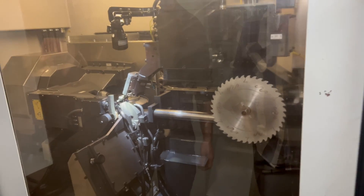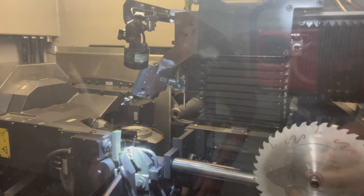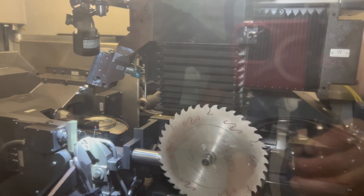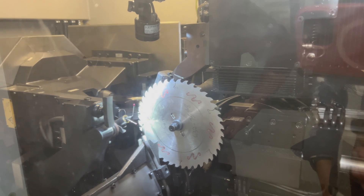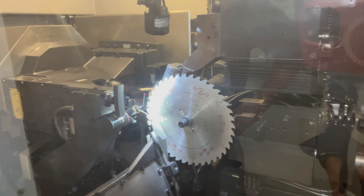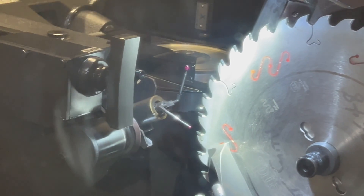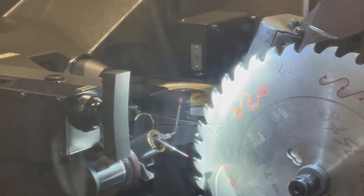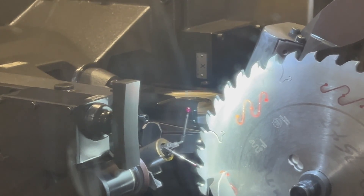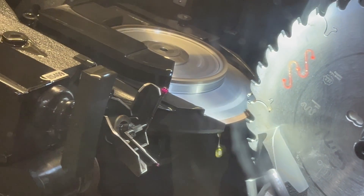A probe comes down to check all the angles and sizes of the tooth, and the wheel comes in to make sure the tooth is positioned exactly where it's supposed to be. It also ensures the wheel isn't going to grind too far into the gullet.